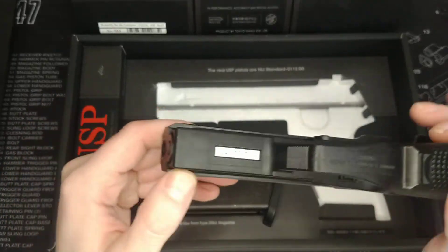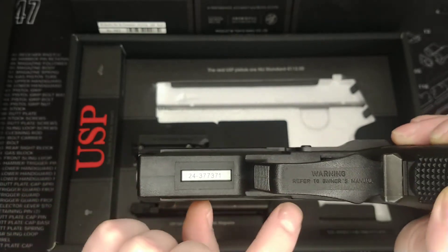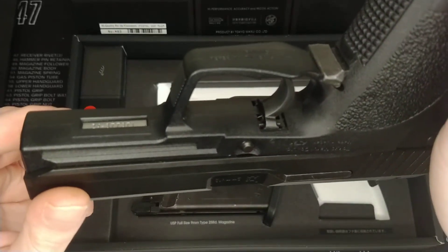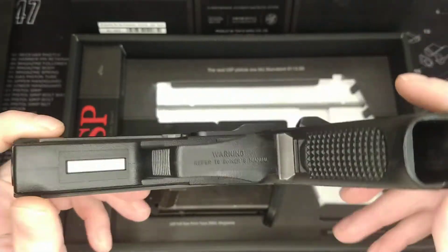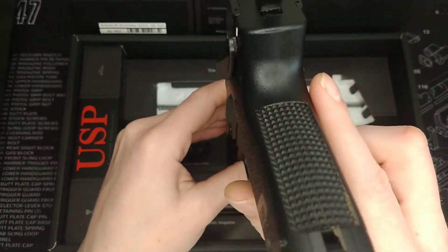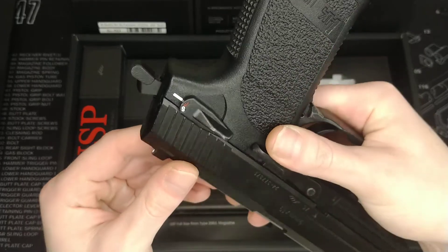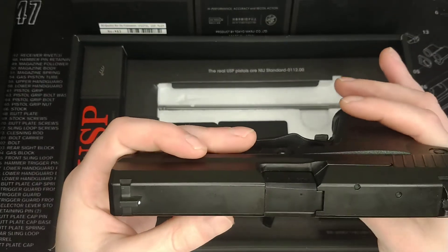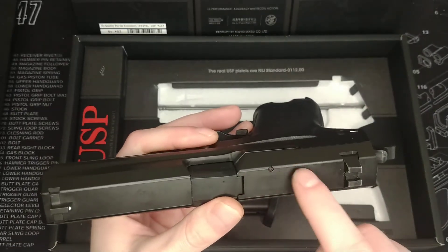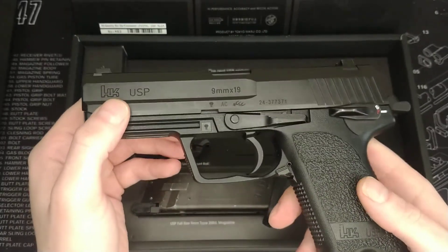Talking about the actual quality — you can see there are some seam lines on here. I'm not entirely sure how representative these are of the real gun, because I believe the real gun has a polymer lower and obviously a metal slide, so you would expect seam lines regardless. But in typical Tokyo Marui style they've done a very very good job of it. Worth noting that these aren't actually pins going through — they're just moulded into the slide.